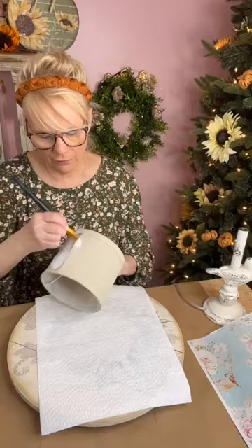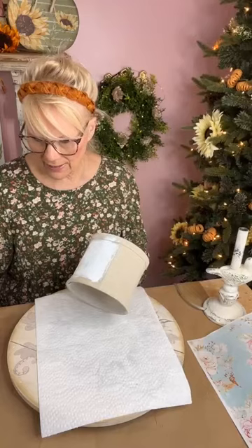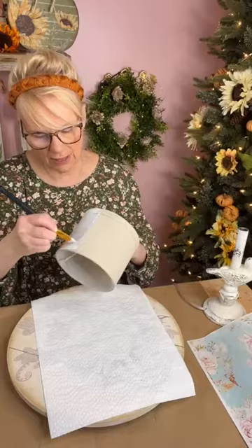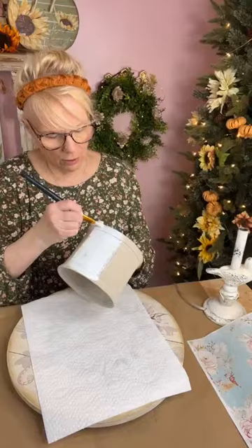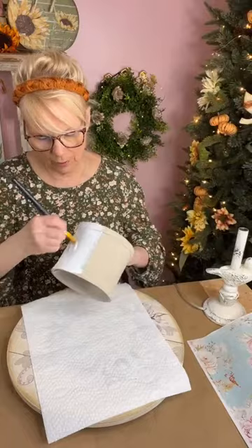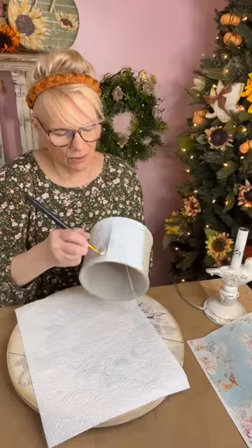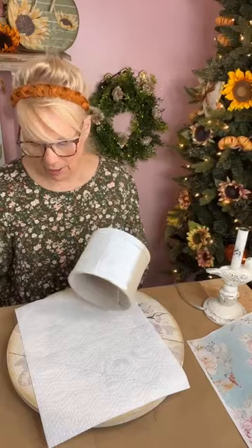You don't have to be perfect with the paint — you are going to put paper over it, so it doesn't have to be perfect. Hey Terry, how are you? Terry adopted a new puppy named Annie. I haven't asked in a while — how is Annie doing? I know she wasn't feeling so well. I hope she's doing better.